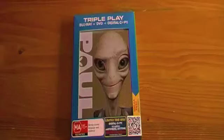Hey viewers and friends, Andrew back again and welcome to my unboxing video of the Triple Play Blu-ray DVD and Digital Copy Metal Slip Case Edition of Paul. This movie just got released in Australia today and I'm really pleased to have picked up this edition. I did believe that it was actually exclusive to JB Hi-Fi, but was pleasantly surprised when I went into Sanity this morning to find that they were selling them as well, so I grabbed it straight away.